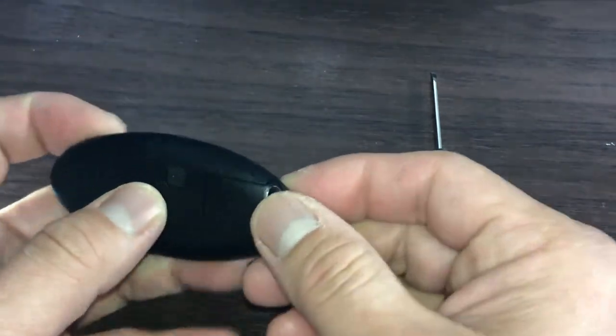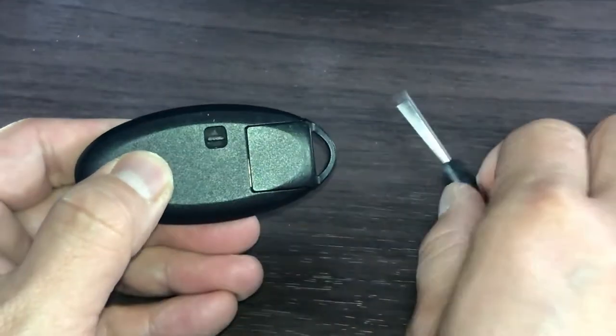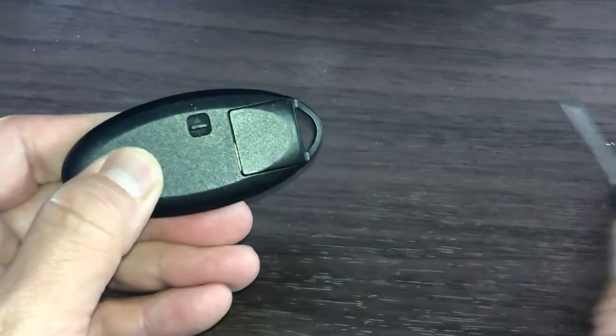On the back, there's a little switch. You're going to press it up. That'll release the key.